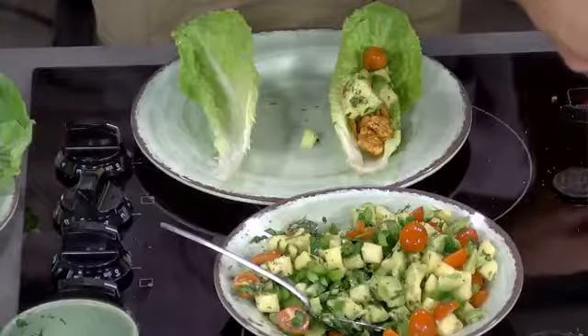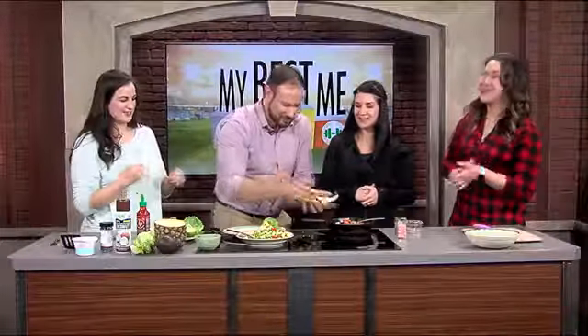Just cut everything up. Mary, I think you've done this before — you were very intricate. It looks good!